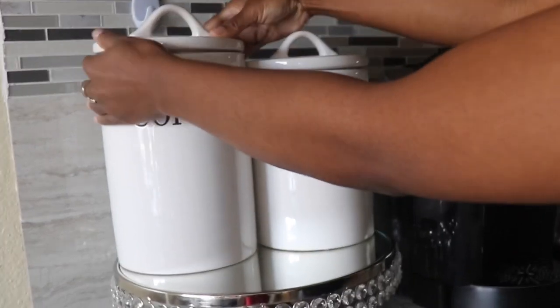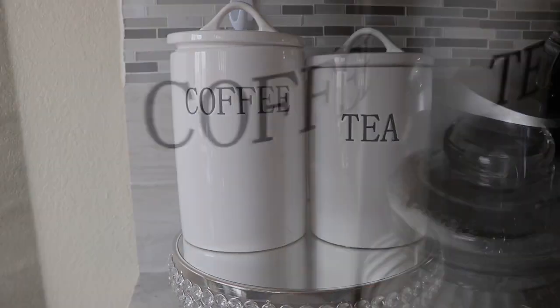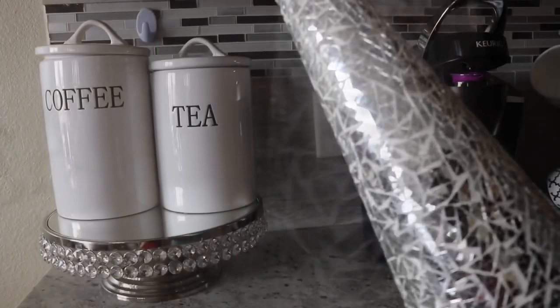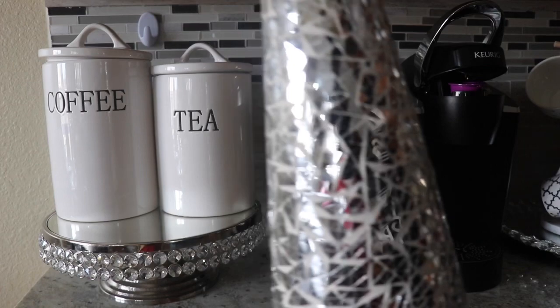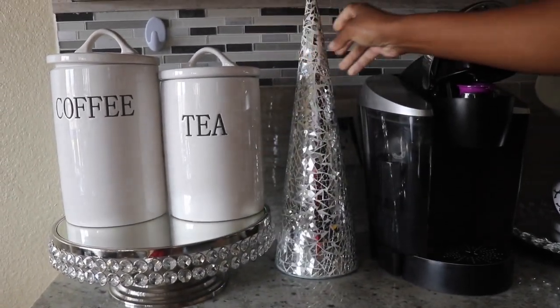Now that I have everything inside, I'm going to go ahead and place these side by side. It's definitely going to match the winter look I have for this year. This is a Christmas tree I grabbed from Big Lots, part of the Shimmering Collection. I really love it and I'm going to put it right on the side here — the shine and mirror effect is just so beautiful.